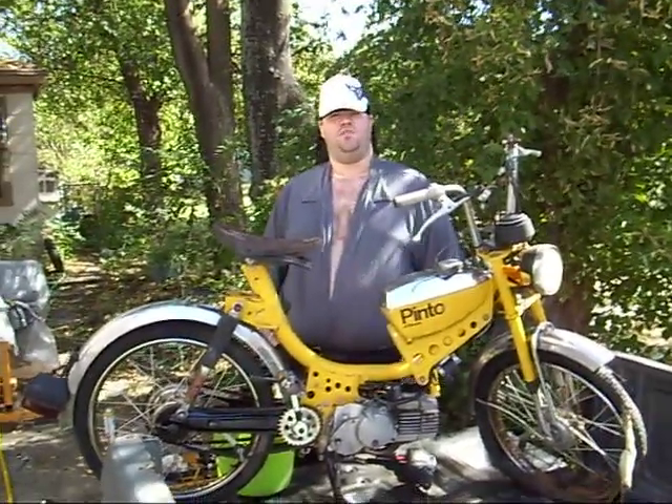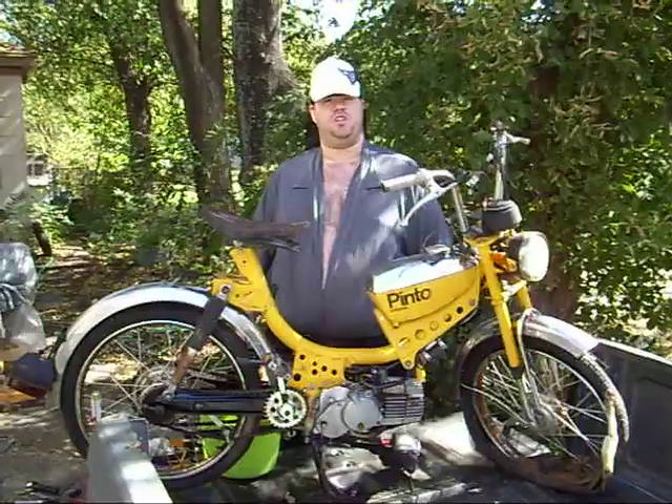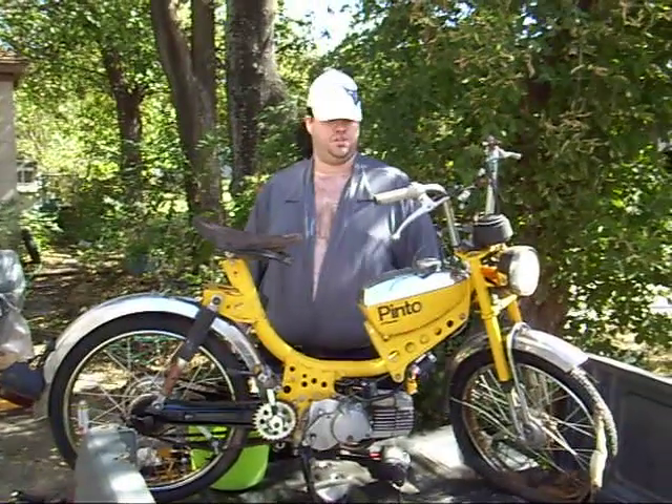What's up y'all? This is Big Daddy Bear again for Rich's Wasteland. I'm usually the cameraman but Rick is going to let me introduce us today.